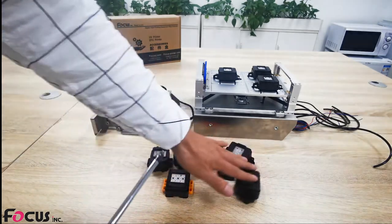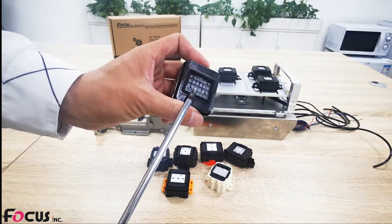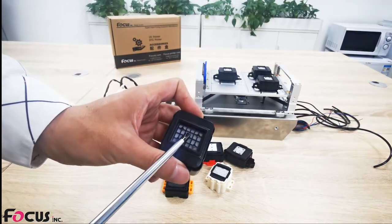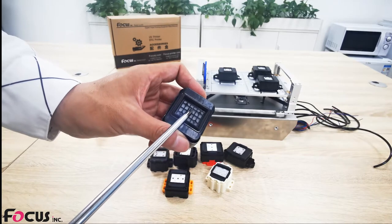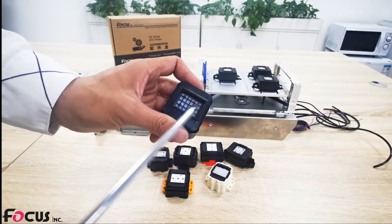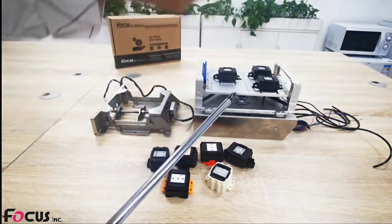We can see lots of different kinds of caps from the market and we check them one by one. This first one — we can see the inside field system is made from plastic. UV ink sitting inside the cap will easily damage the seal and the rubber. This is not good for UV printers, so we throw this one away.